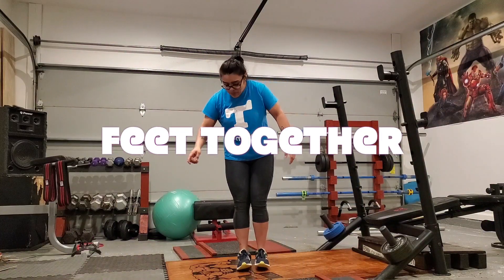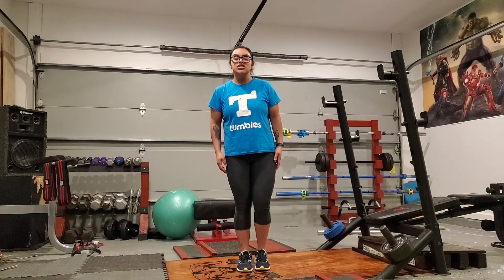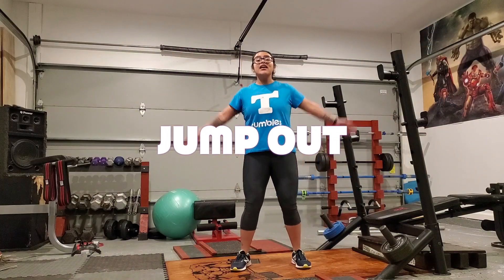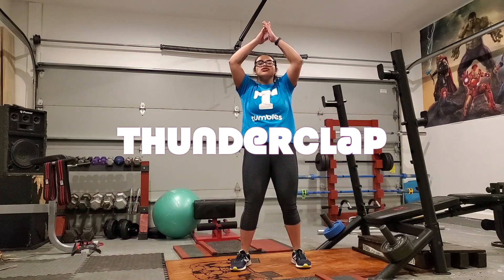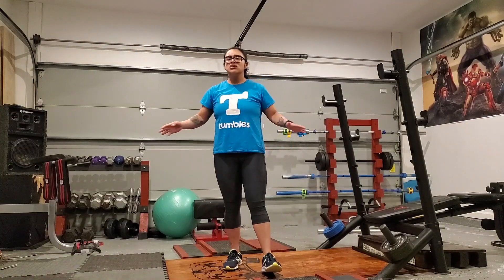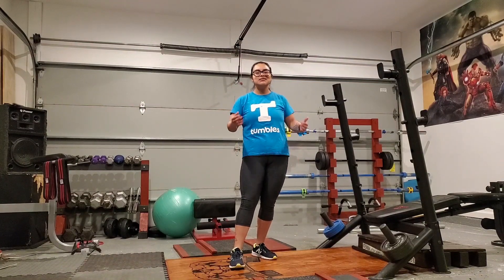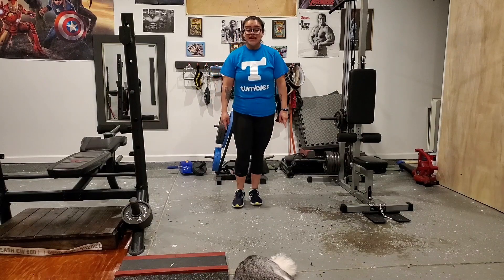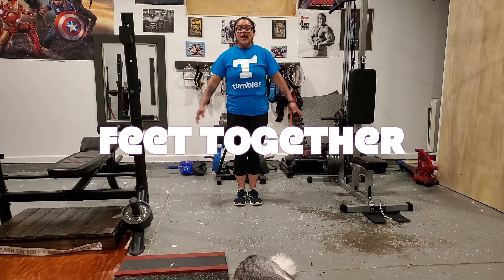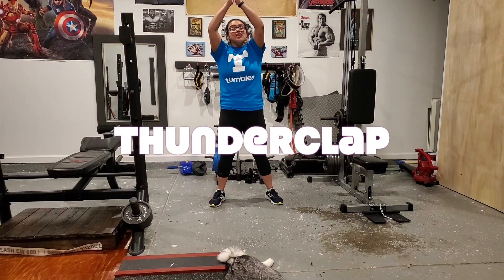A few pointers to keep in mind when you're doing Jumping Jacks. Number one, you're going to start by putting your feet together and your hands by your side. Then you're going to jump out and at the same time give a big thunderclap. Keep those points in mind — it's really straightforward and I know you guys can do way more Jumping Jacks than Ms. Wanda can!